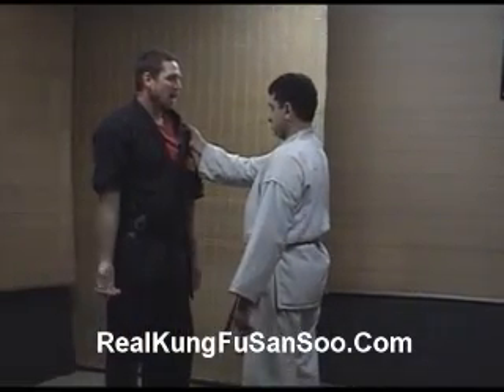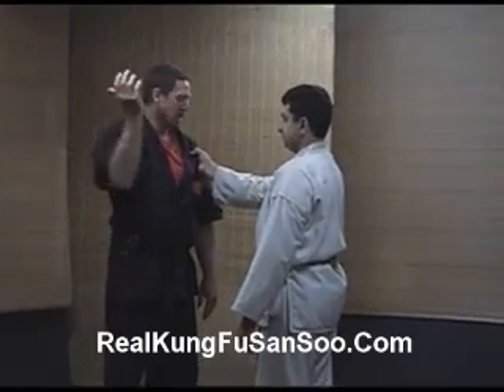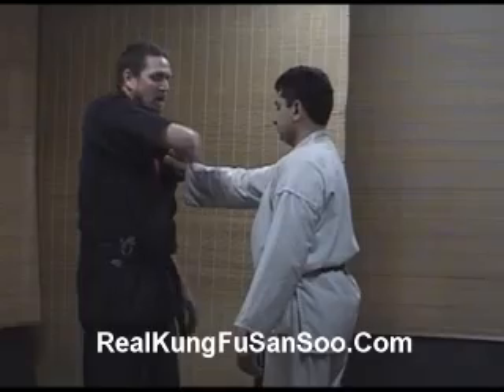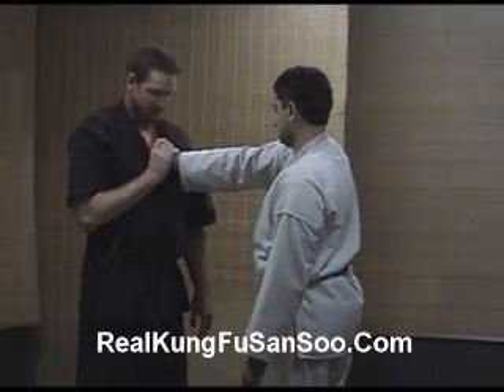So he's grabbing. I'm just reaching over like this. Very soft. Very subtle. I just grab it and turn it over, then place it on the center of my chest.